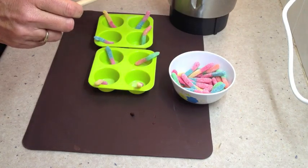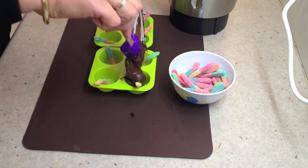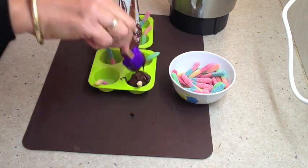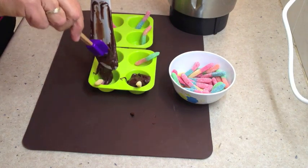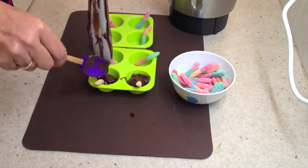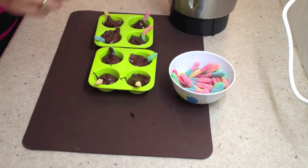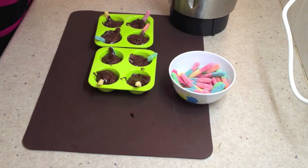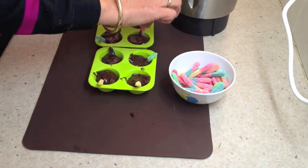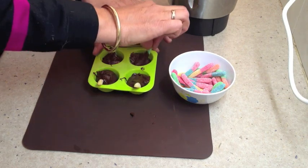Now we are going to put our sour worms in the bottom of our mini muffin trays, top them up with the chocolate fudge making sure that the fudge covers the worms. Pick up the worms and give them a little jiggle to make sure that they are completely encased with the lower portions of the fudge.